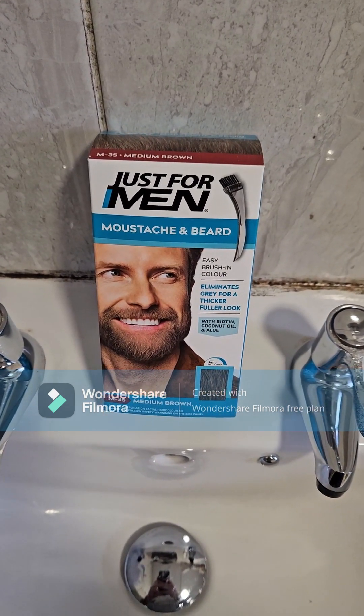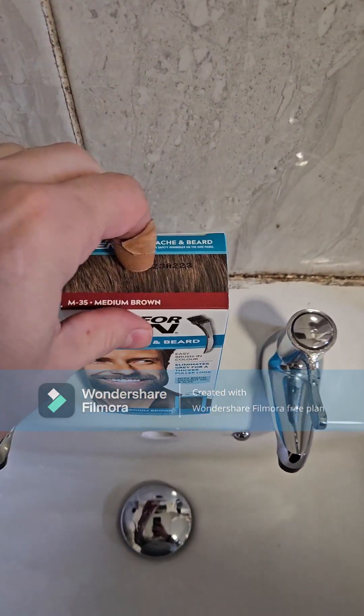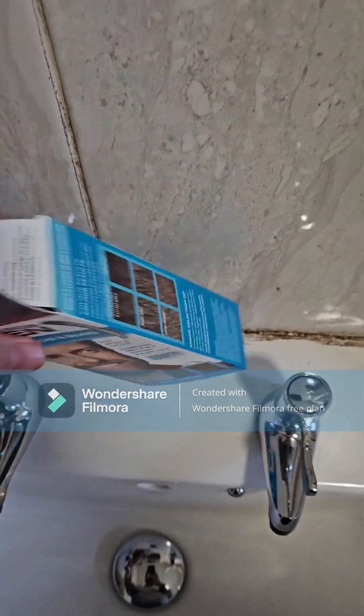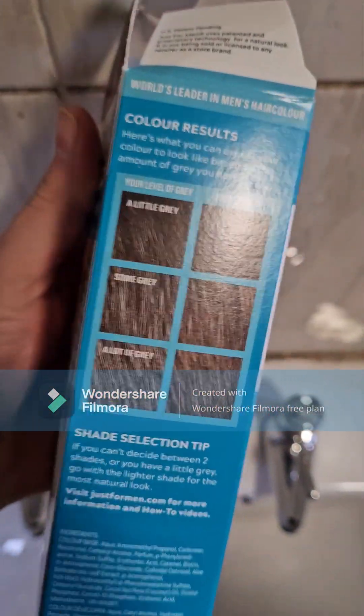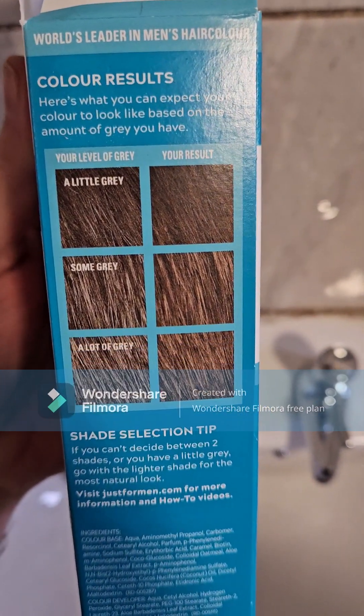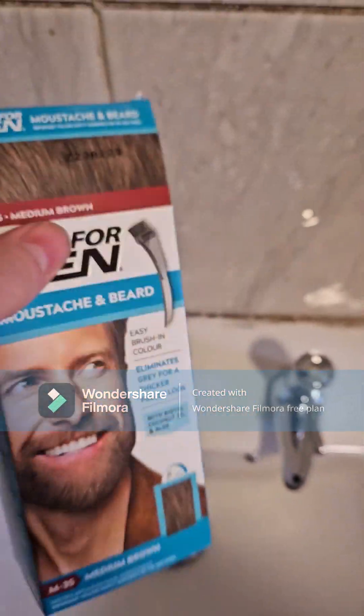Hi all, today we're testing Just for Men beard trimming, moustache and beard as well. This product is a light brown — as you can see there's different shades on there, so if you've got dark grey it will kind of come through, but you will have light greys on it there.